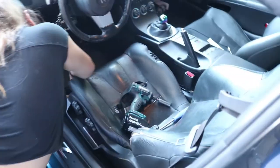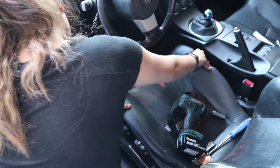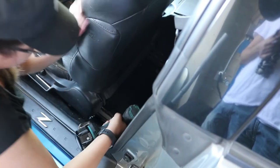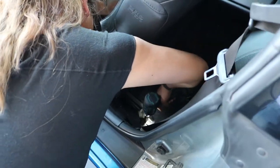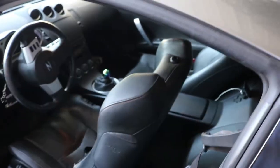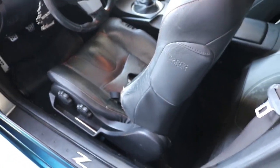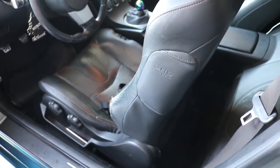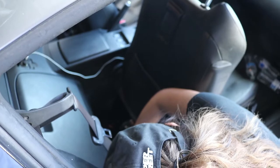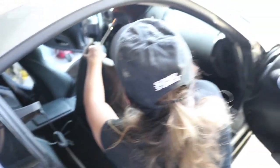She's taking the bolts out now — we moved the seat all the way back and she's removing the two front 14-millimeter bolts, then moving to the rear bolts. To remove the seats more easily, take the headrests off first so you have more clearance. Also position the seat in the middle of the rails — not all the way forward or rearward — so you can lift it out cleanly. Now we're moving on to the passenger seat.